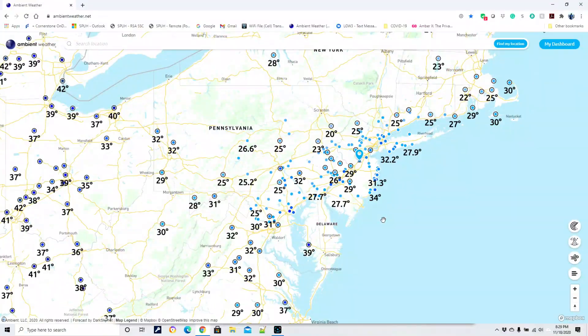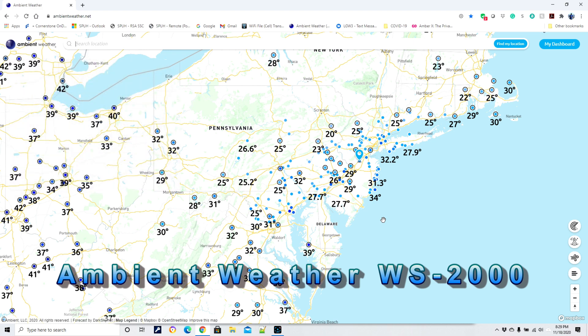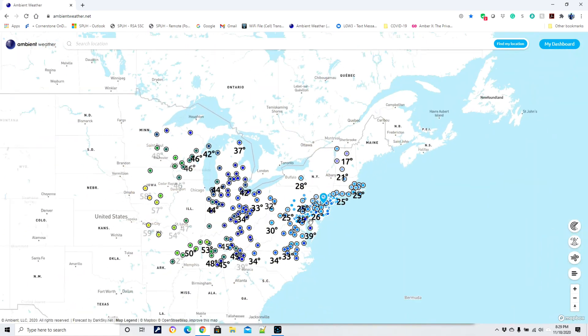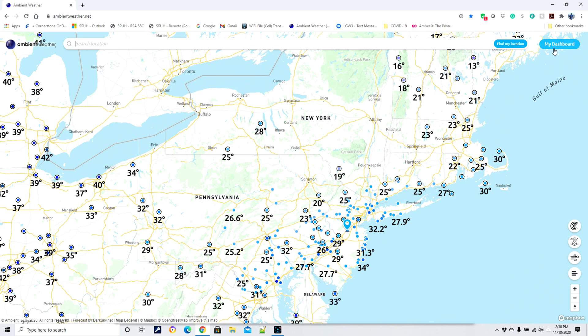Let's run through a quick demo of the Ambient Weather software, website, and mobile app capabilities. I want to start off by saying I have no sponsorship with Ambient Weather — I just think it's a great product. I use it for monitoring my indoor conditions and terrariums. As you can see here, these are other people throughout the country who also have Ambient Weather set up, most likely a weather station with some secondary devices connected.